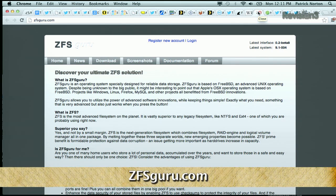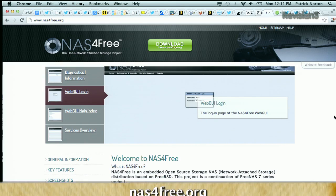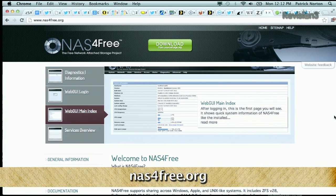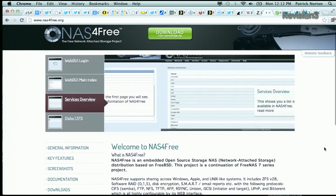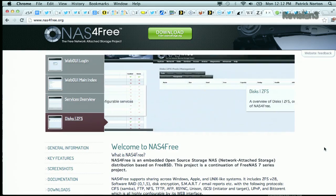ZFS Guru is basically an OS designed for data storage. And along with ZFS Guru, a lot of people told me to check out NAS for Free, which is kind of a fork from FreeNAS. NAS for Free is sort of an embedded version of FreeBSD and it's a continuation of the FreeNAS 7 series. FreeNAS 7 had a bunch of media-serving stuff that has not yet been built onto FreeNAS 8.